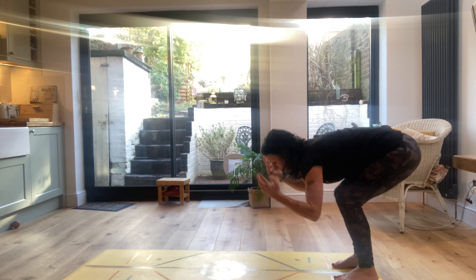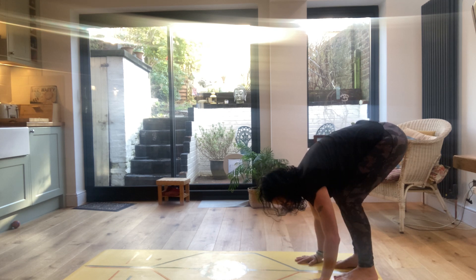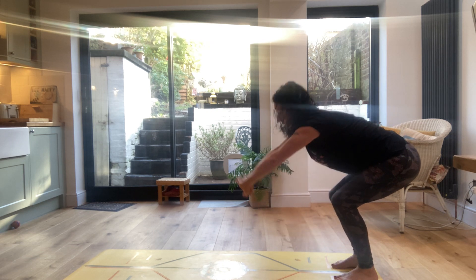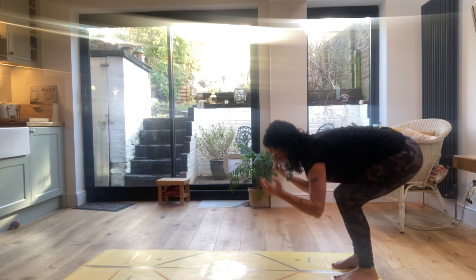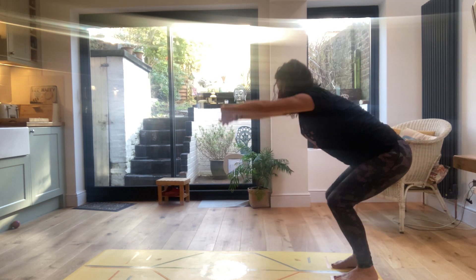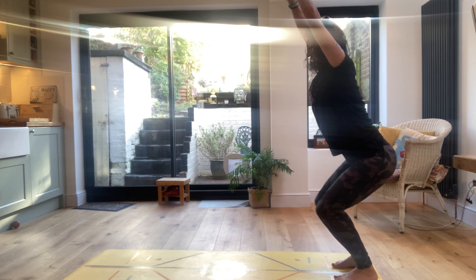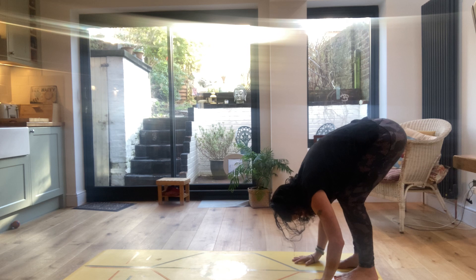And then exhale, release over your legs, resting your belly on the thighs, relaxing the head and upper body completely. Two more times — inhale up into chair pose, arms by the ears, exhale release. Inhale up, press down with the feet, and exhale completely release down over the legs.